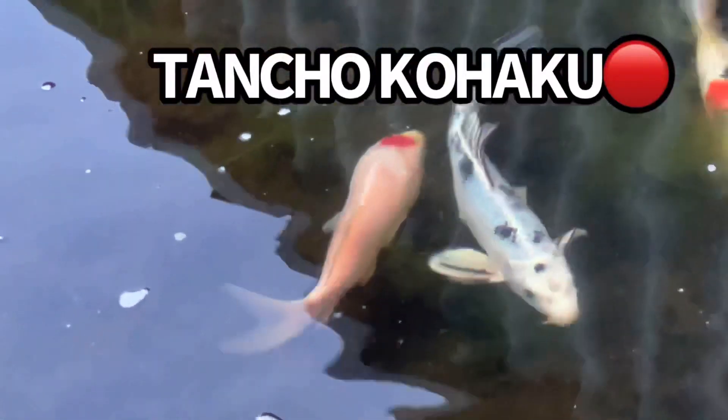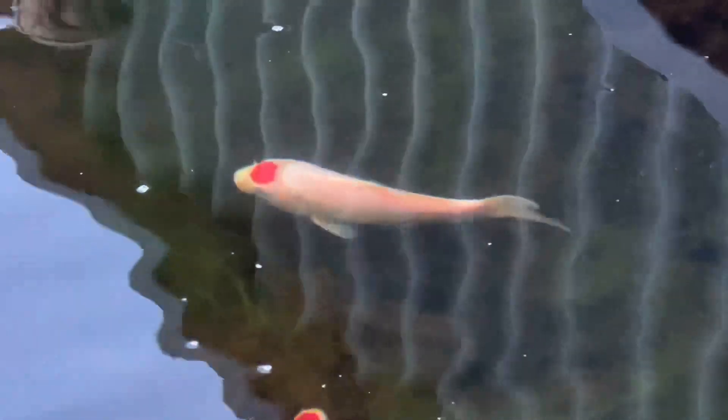One of my favorite koi of all time is the Tancho Kohaku. That circle on his head is almost perfectly symmetrical. Look at him — just beautiful. I can't wait until he gets bigger.